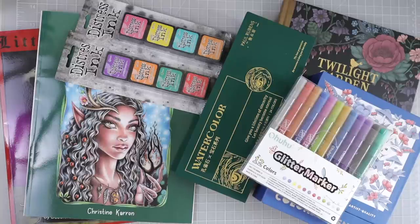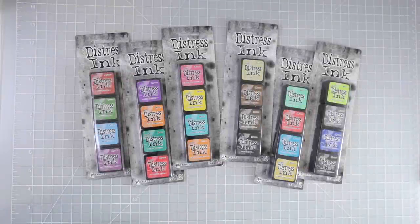Everything you see in this video will be linked down below in the description box so you can easily find it, along with links to my email list, my Facebook group, my Etsy shop, and my Patreon. I also now have channel membership — you can find more information by clicking the Join button below.